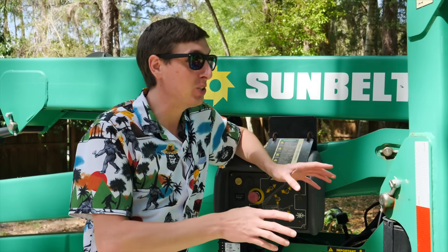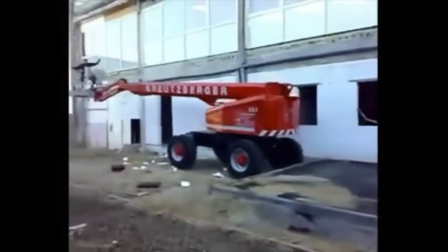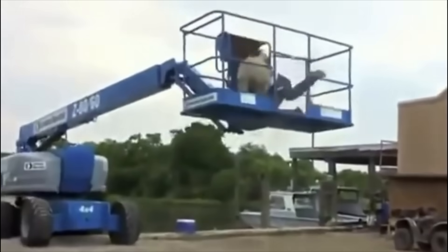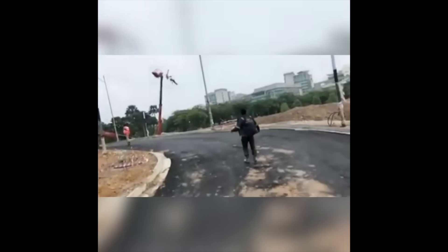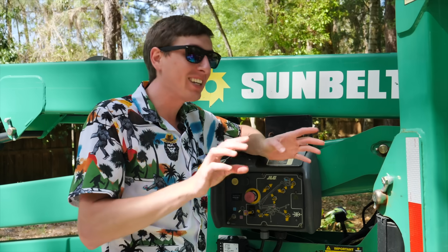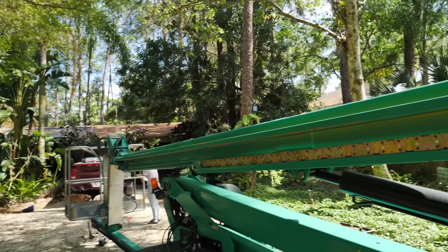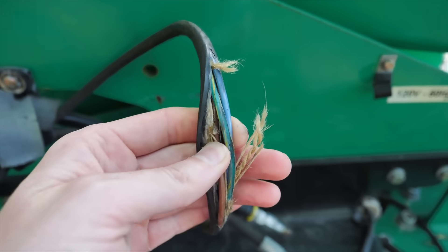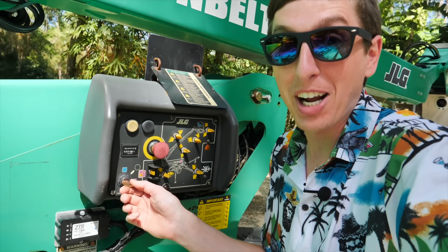I'm going to be honest with you guys — I have no idea how to use this machine, but I've been watching YouTube videos on what not to do. It doesn't matter because the guy pretty much assured me that this machine basically won't let me kill myself on it. Quick walk-through safety inspection: this is mildly concerning. This is probably nothing to be concerned about. I'm not one to normally care about safety, so I'm not going to.